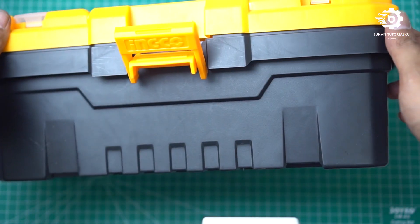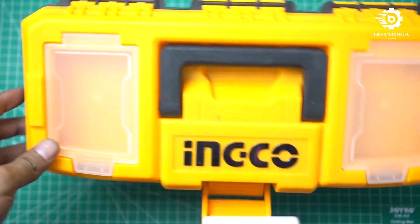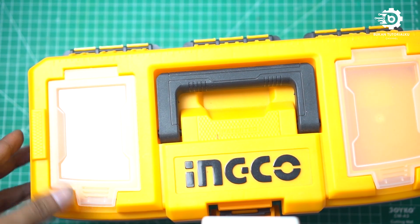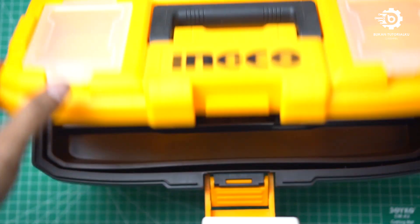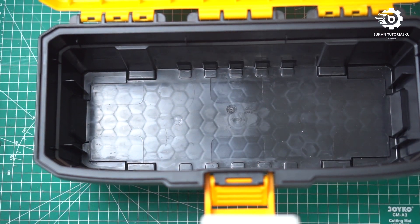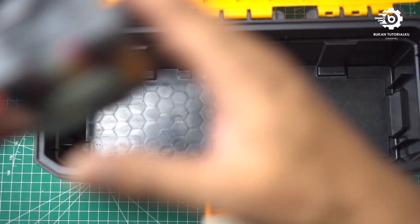Selanjutnya kita instalasi ke dalam boxnya. This is the box that I use — I use a tool box, it's cheap, it's not even 100,000 rupiah. Let's try to open it. It's like this, and the battery will be put in here.